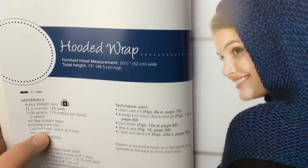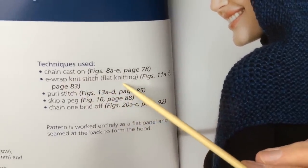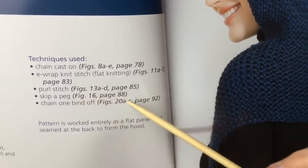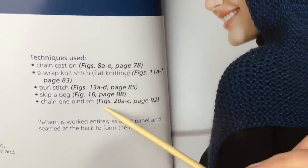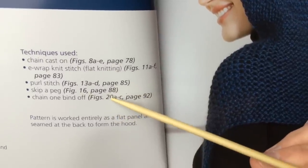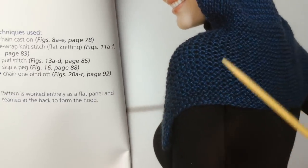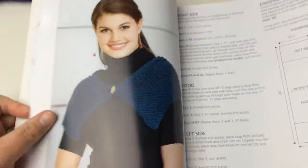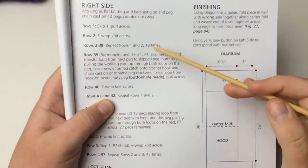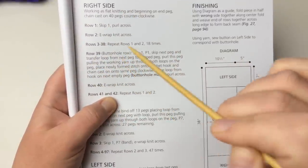When reading the pattern, we look at the techniques used: the chain cast on is on page 78, the e-wrap knit stitch for flat panel knitting is on page 83, purl stitch is on page 85, skip a peg is on page 88, and the chain one bind off is on page 92. The chain one cast on and bind off will actually be used a couple of times, so you will need that crochet hook. This pattern is worked entirely as a flat panel and seamed at the back to form the hood.